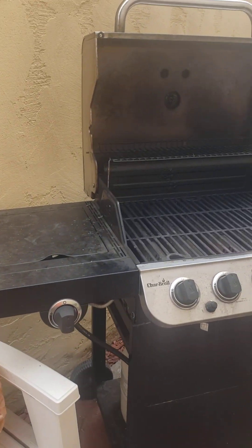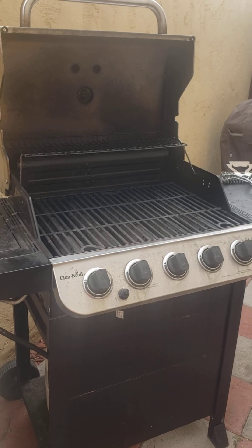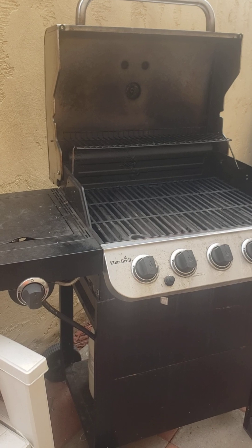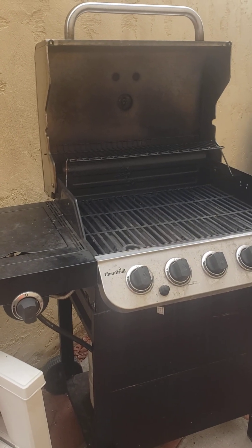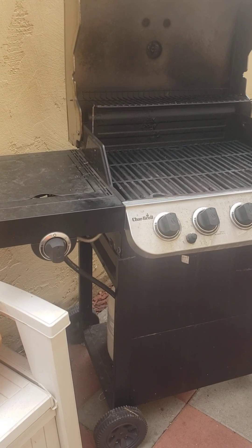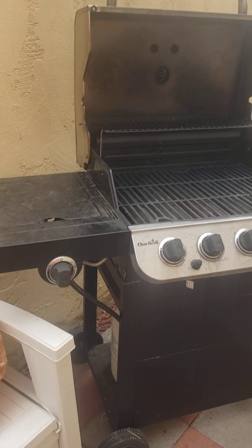I've got a Char-Broil brand Performance grill, five burners. It's stainless steel on the top and basically black painted metal around the sides and the front, and I'm going to be breaking it down and doing it in detail.